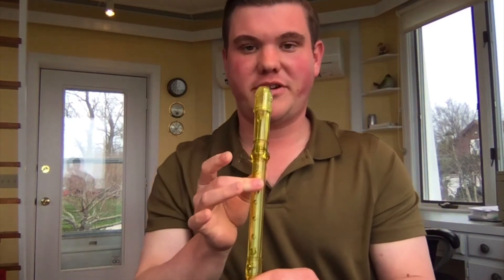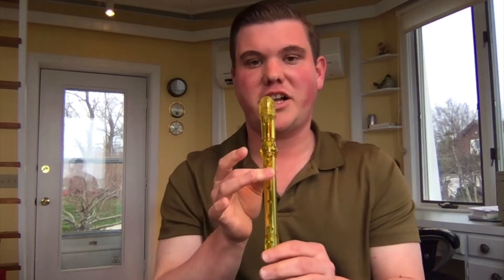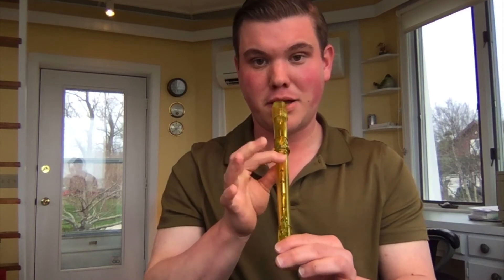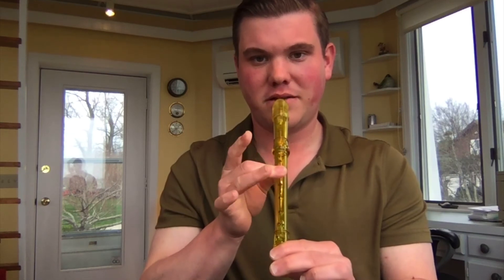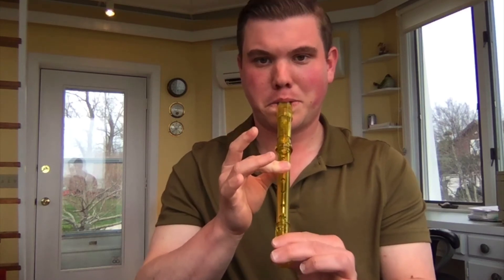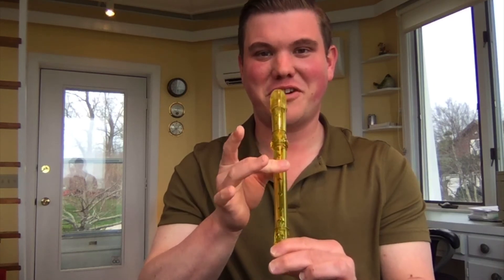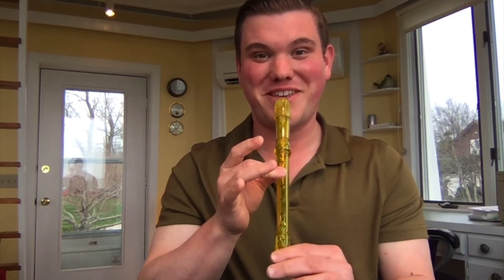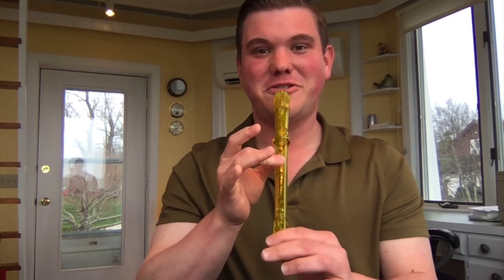Let's do that playing this time. Listen and watch how I do it first — I'm going to go from C, then flip-flop to B, add one finger for A, add one for G. Can you try that with me? Ready, starting on C. Ready, go. One more time — starting on C, middle finger on that second hole, thumb in the back, cover the holes, smooth air. One, two, ready, go.